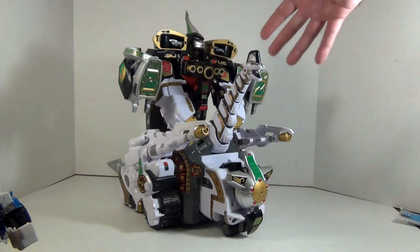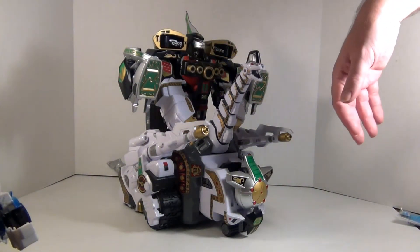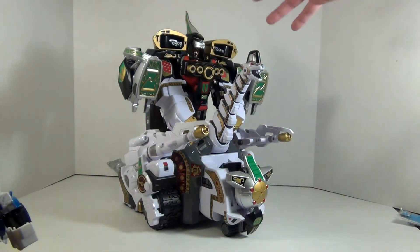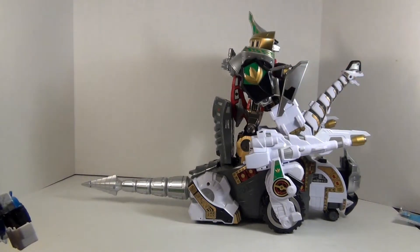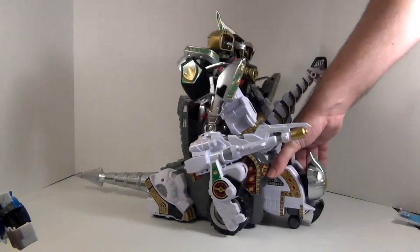All in all, the Dragonzord and Titanus do make the Megazord look pretty sad. I mean, the display is awesome, don't get me wrong. But when you look at quality for each individual piece, the Megazord really suffers the most from being the older mold. The Dragonzord and Titanus are far more recent. Looking around the Ultrazord, you can see the Dragonzord's tail really makes a difference - it makes the Titanus figure look like he still has a tail.